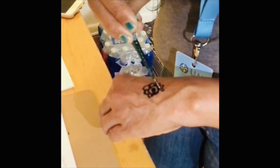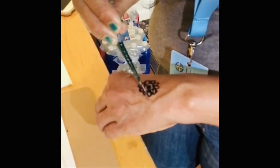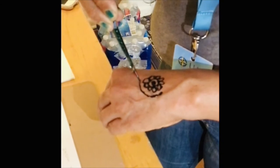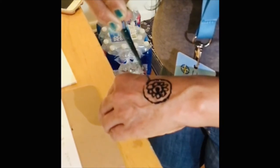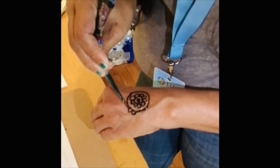You can design a lot of designs. You could make a flower around. You can make a circle. Make a circle around like this design.